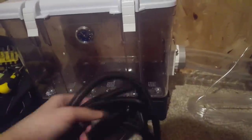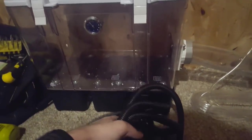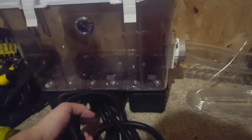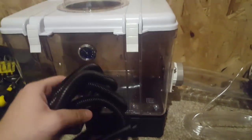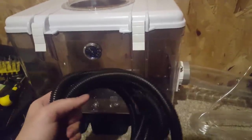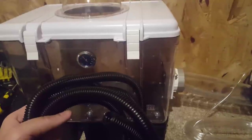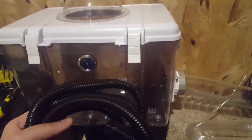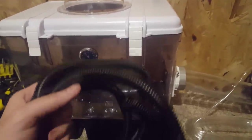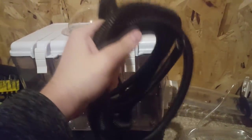I hear you asking: why not one larger diameter umbilical for all of the habitats? The answer is that prevents me from bringing the modules up individually as needed — each of them has to have their own umbilical. But I can at least consolidate the air hose, the USB cable, and the power cable from each habitat into a single neatly combined umbilical.